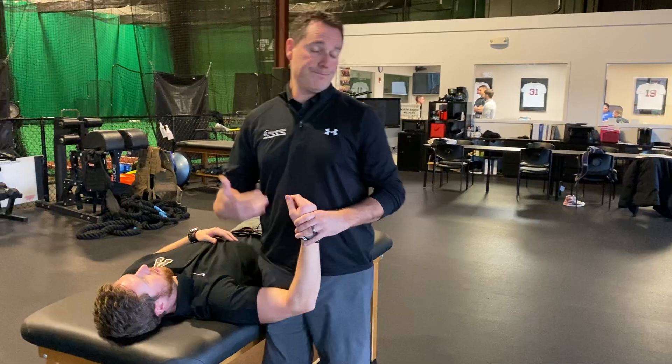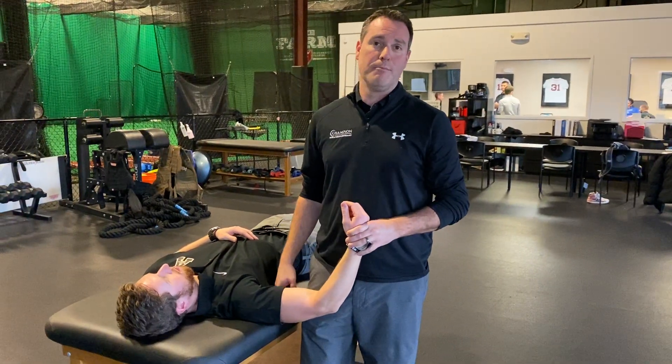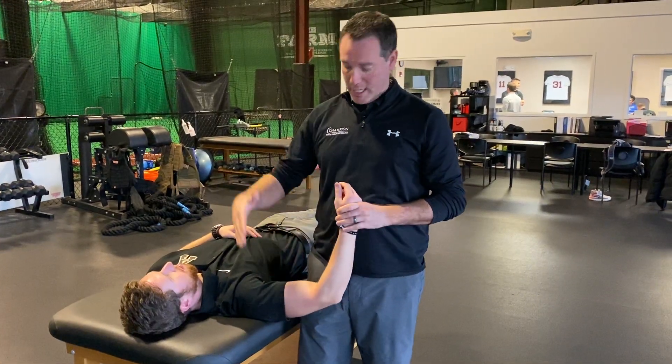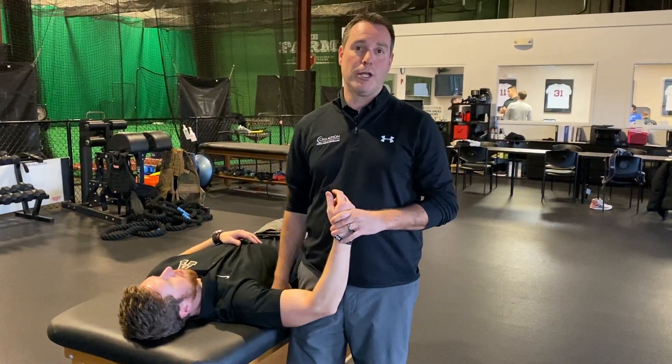That's external rotation in an overhead athlete. That's how we like to quantify ER to get our IR and our total range of motion. Hopefully that makes sense — external rotation in the clinic here.